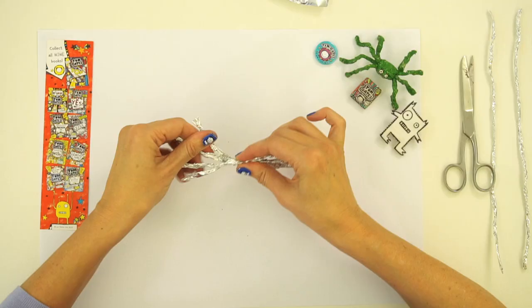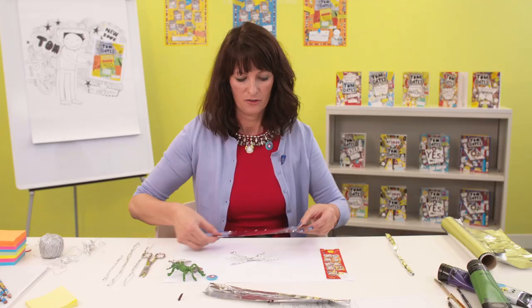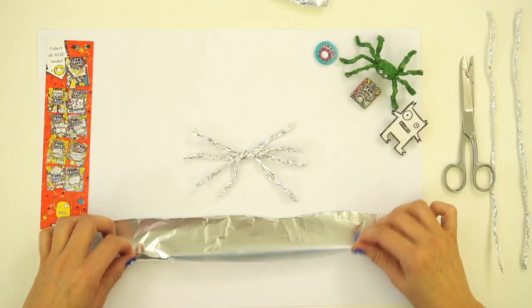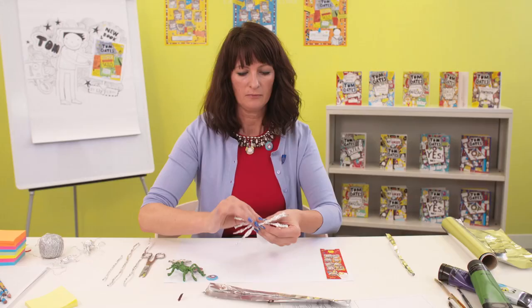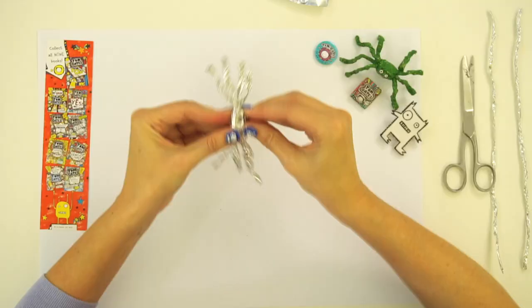You squash them together like that, and if you pinch it, it kind of goes into the center like that. Give it a little twist as well, and there you've got the spider's legs. Now we need to make the body — it's just another piece of foil. I'm going to fold that down so you've got a slightly smoother edge, put that in the middle, and wrap it around.